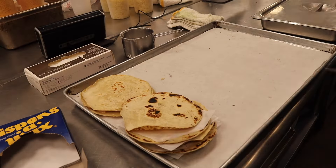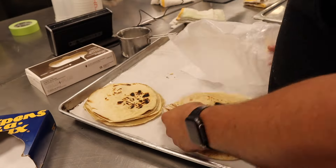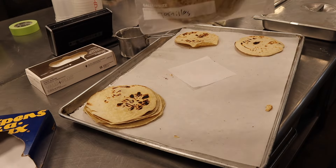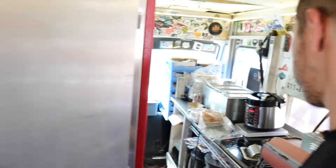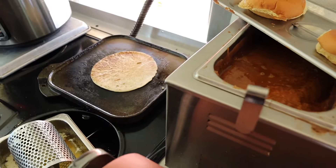After they're all pressed out, we let them cool for a little bit, stack them up between some parchment paper sheets, and into a bag they go. Then those bags go into a warmer on the food truck.